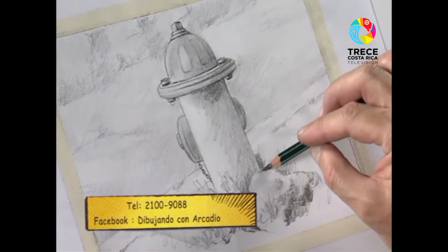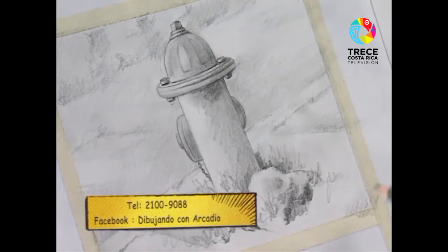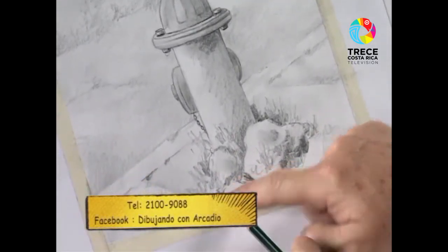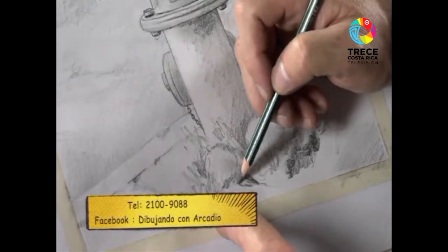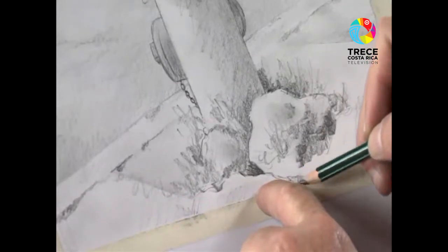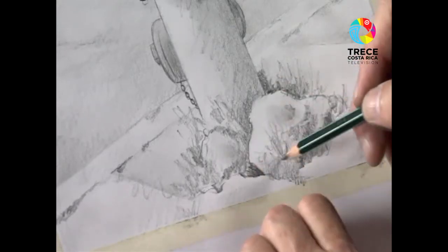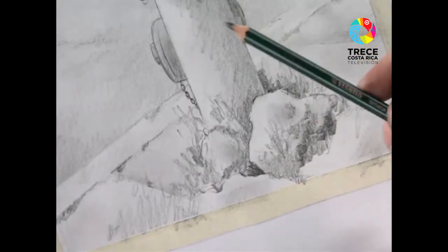Voy a tratar de pasar por el borde sin que se dañe. Aquí lo que vemos es la textura de la acera prácticamente. Lo corro para acá y ahí se va viendo bastante bien. Esta zona tiene la particularidad de ser la parte que se ha mantenido de la acera. Lo que hace uno es oscurecer toda esta zona para lograr la textura de la piedra y la textura misma de la grieta de la acera. Otra vez más oscuro aquí, toda esta zona más oscuro, con algunos trazos de zacate que crece rebeldemente por ahí. Prácticamente voy dejando esto listo.